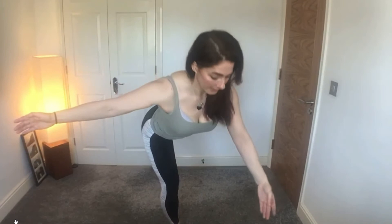Elbow directly beneath the shoulder, slip your right shoulder back and down your spine, inhale — neutral spine alignment here.